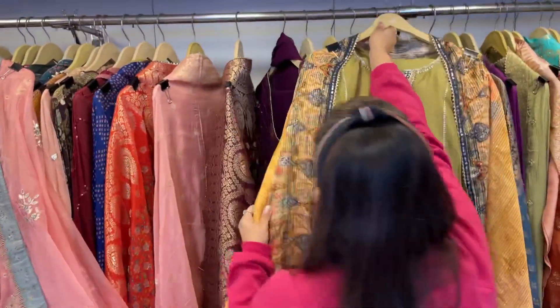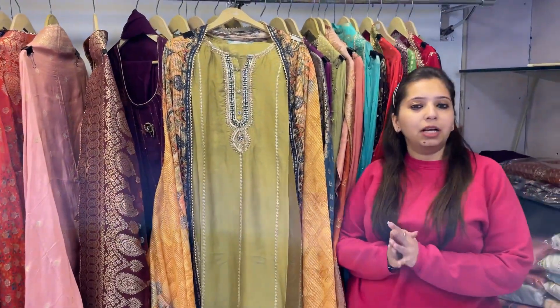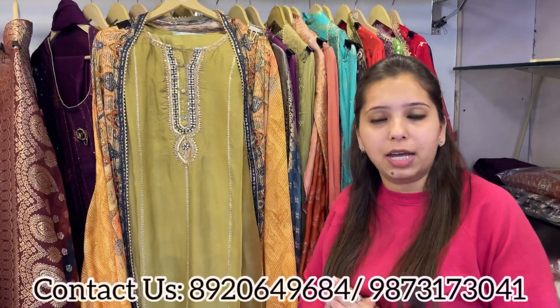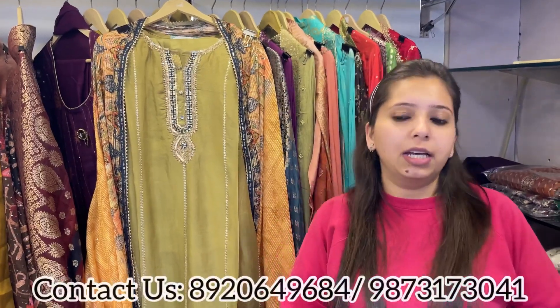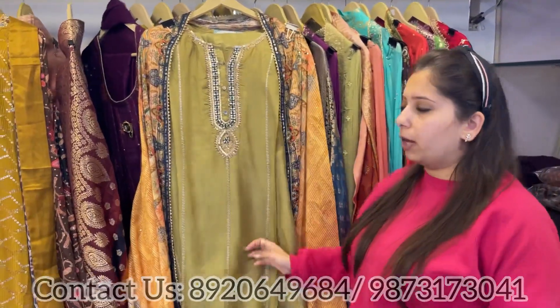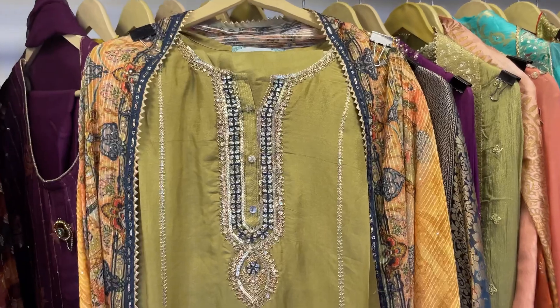All these smart pieces for all these smart ladies watching my video — quickly take these screenshots and book your pieces on the numbers given below. Boutiques, exhibitors, and wholesalers can also contact us for any sort of bulk orders. We do shipping worldwide and all over India — shipping is free.